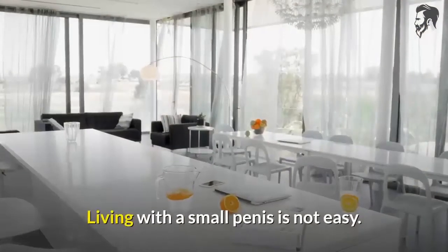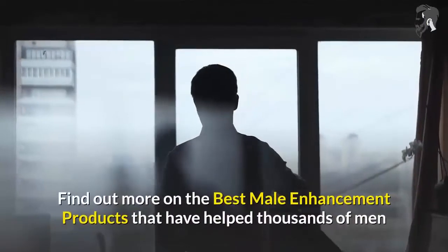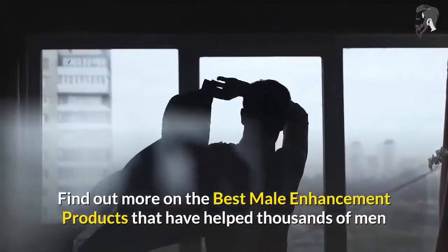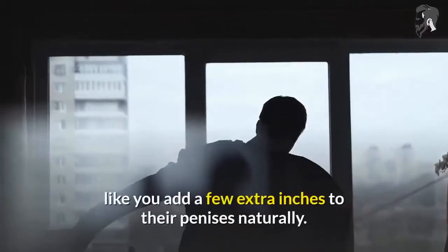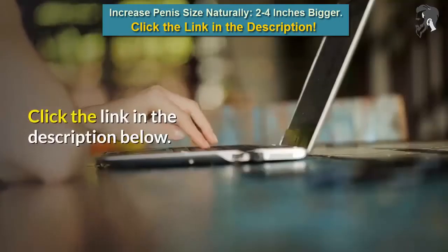Living with a small penis is not easy. Stop suffering in silence. Find out more on the best male enhancement products that have helped thousands of men like you add a few extra inches to their penises naturally. Click the link in the description below.